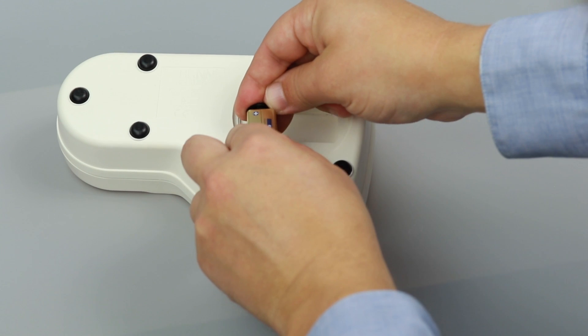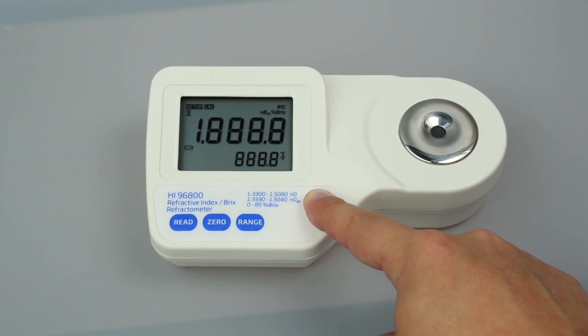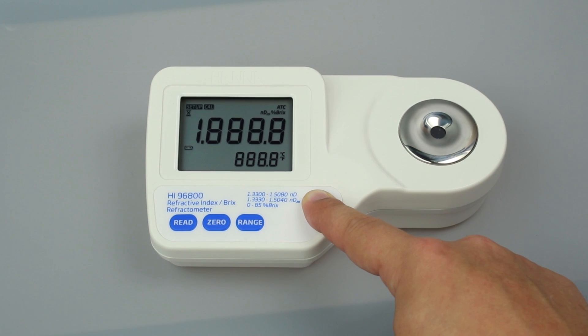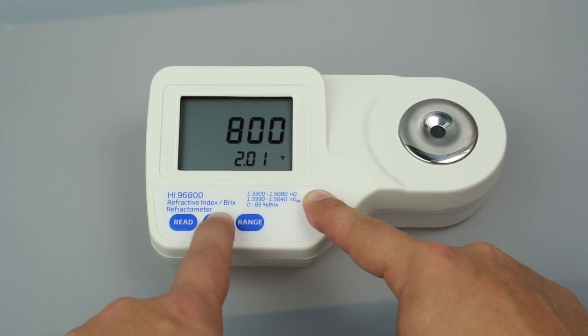To set up your meter, install the 9-volt battery in the compartment. To select your temperature units, press and hold the ON-OFF button until the screen flashes. Continue holding ON-OFF and press 0 to change from Celsius to Fahrenheit.